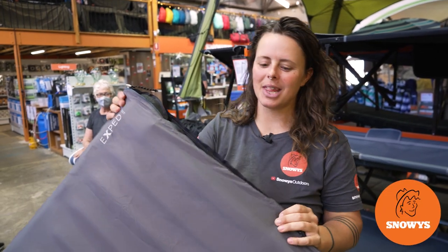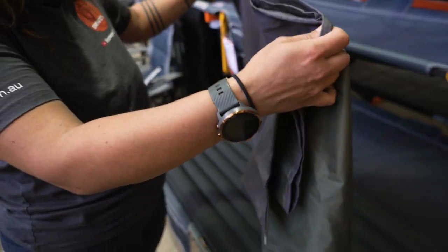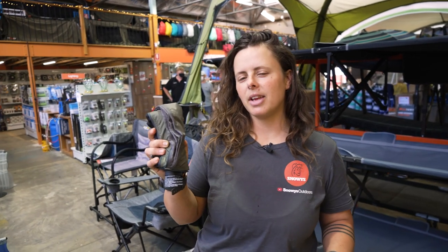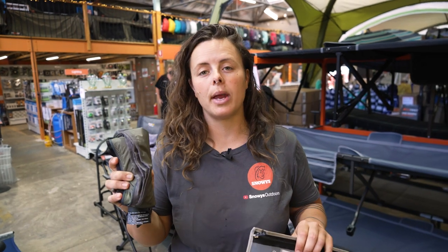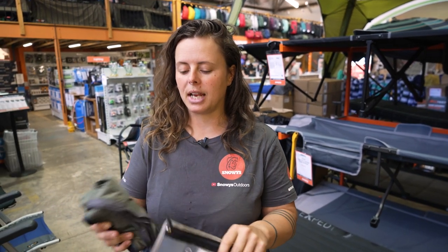Hey Snowys fam, it's Lauren here with the X-PED mat cover. It's lightweight and durable, and it provides full cover protection of your mat with the added bonus of being waterproof. Your mat cover is designed to fit X-PED LW mats in their lightweight range, anywhere up to nine centimeters — so that includes your sin mats or your down mats in the seven or the nine centimeter thicknesses.